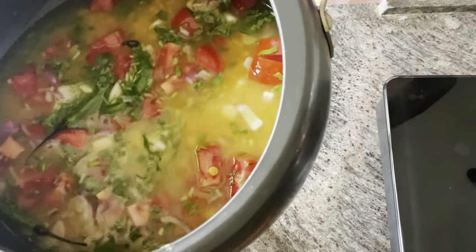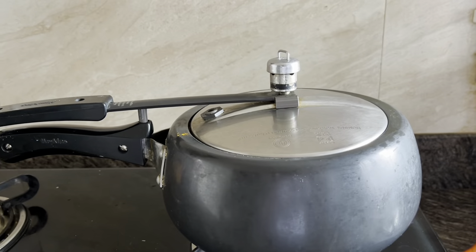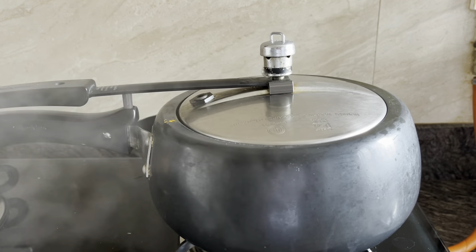After soaking for 30 minutes or one hour, pressure cook this for three whistles. After three whistles, turn off the flame and allow the steam to release naturally.